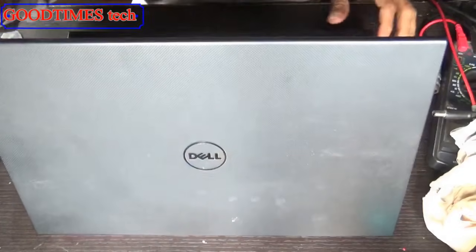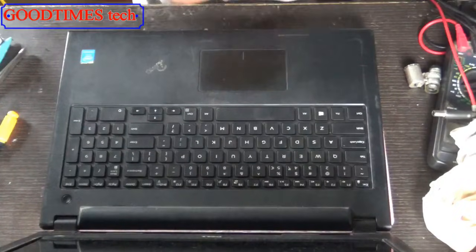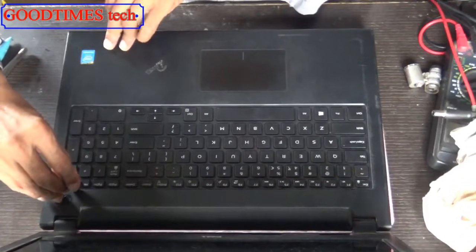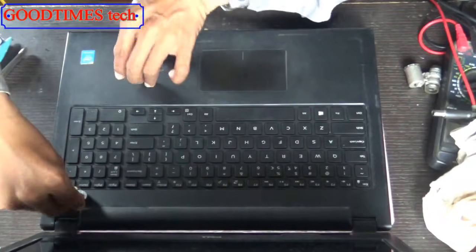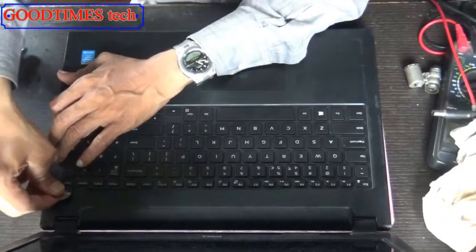Let's open the screen. Take the keyboard remover and just press the unlocking locks here to release the locks.